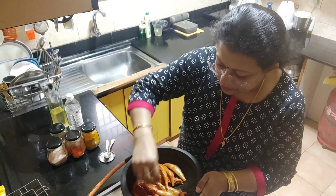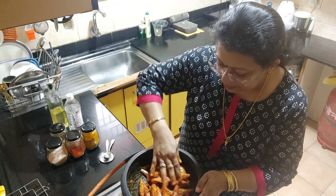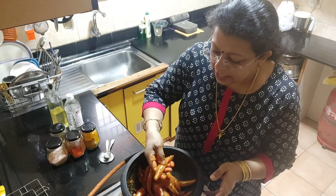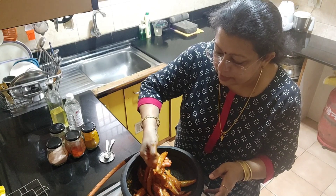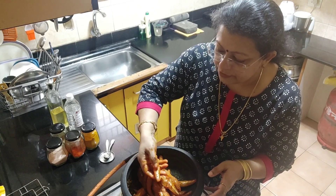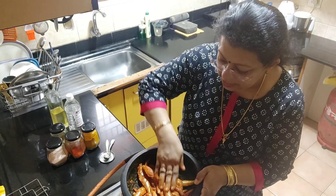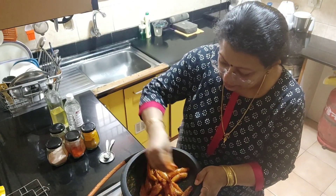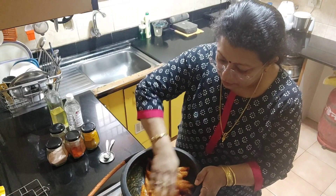I am going to put it for 1-2-3 minutes. I will put the 1-2 minutes to add. I am going to put the 2 sides in the first place. We need to mix and mix.